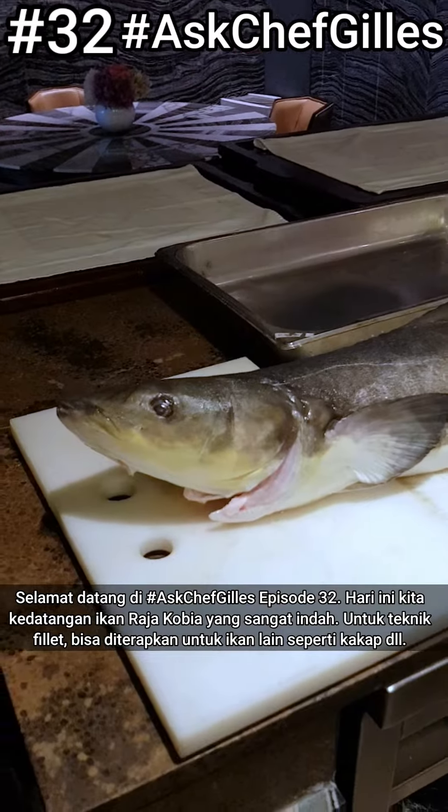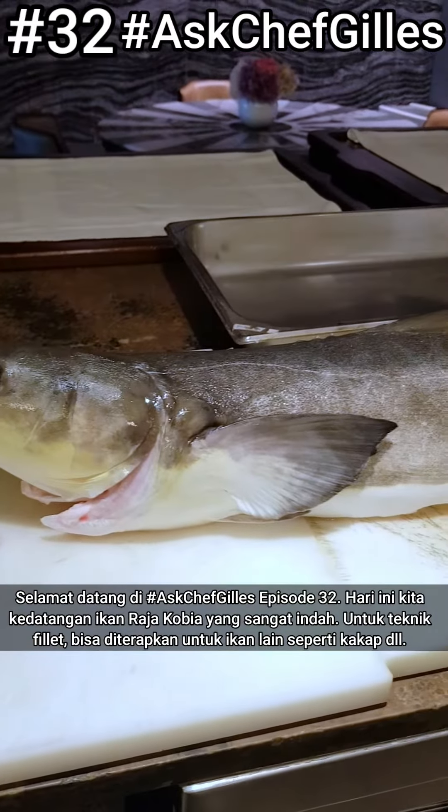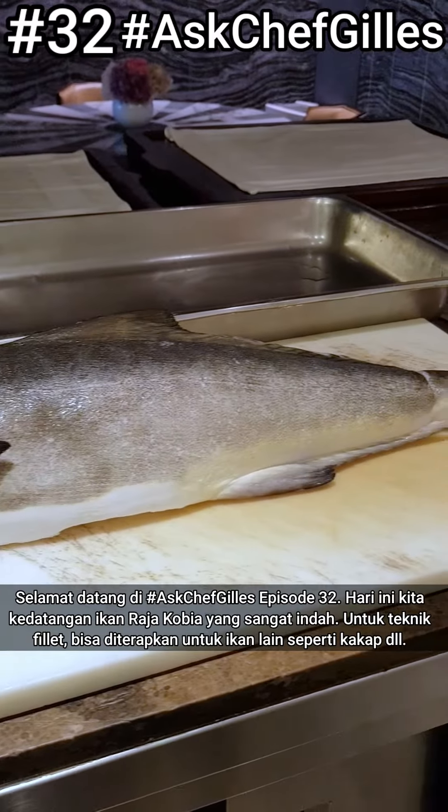Welcome to Ask Chef Jill, Mark 32. Today we have a beautiful fish — it could be a snapper, a barramundi, or any two-fillet fish.